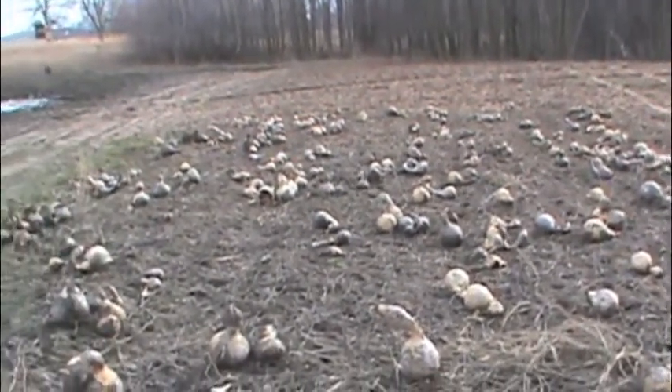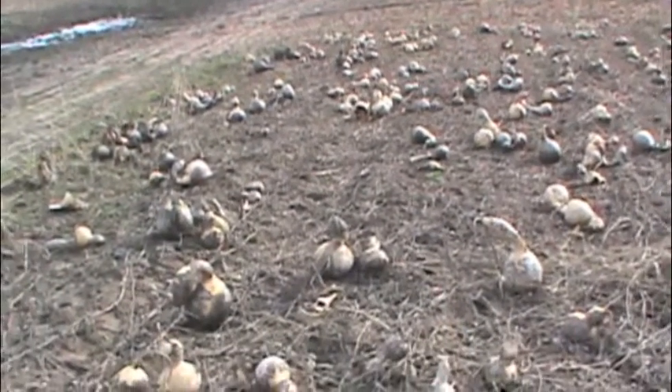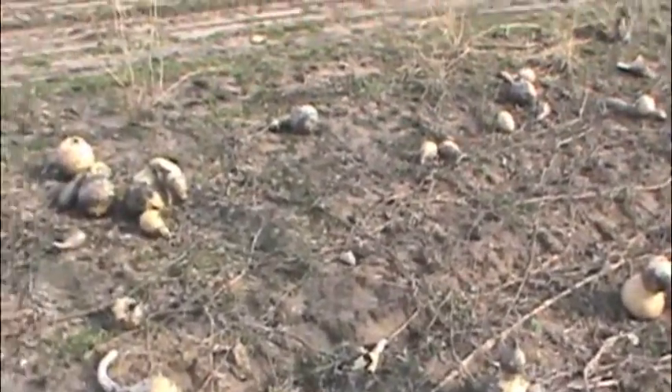We decided to leave these in the field all winter, and it turned out it worked fairly decent.